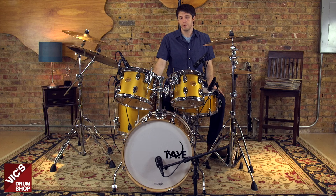Hey, I'm Ryan Jervick at Vic's Drum Shop, and this is our Thai Parasonic Four-Piece Shell Pack in Vintage Gold Top Finish.